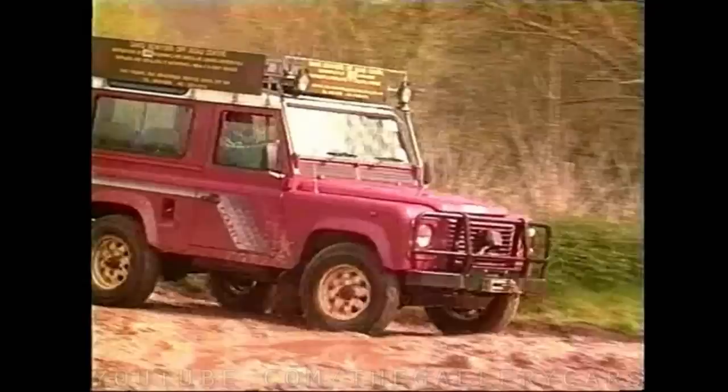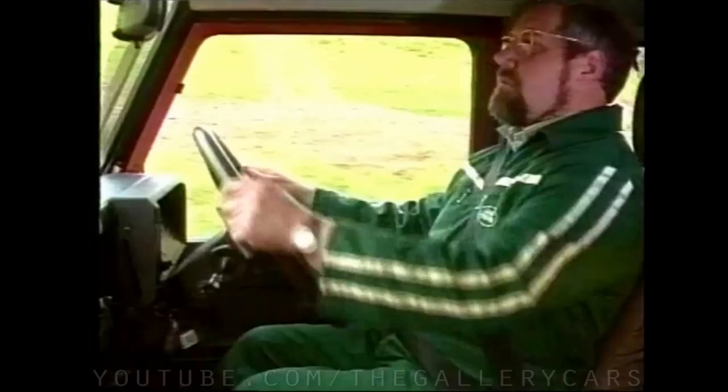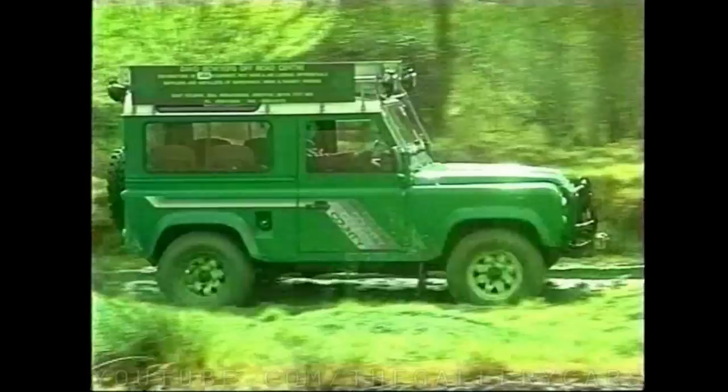Only reduce the tyre pressures for crossing very soft ground where you need a larger footprint. When driving off-road, remember the saying: drive as slowly as possible and as fast as necessary. Driving like this will ensure that you have built-in reliability and safety at all times.